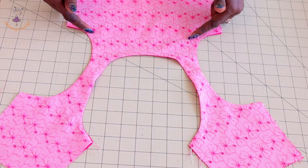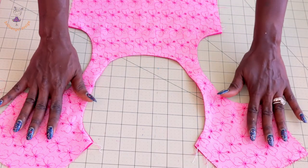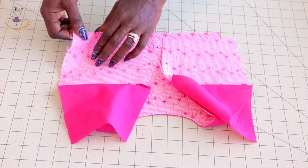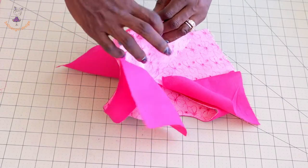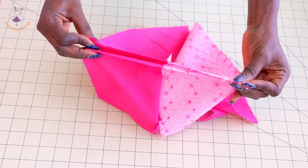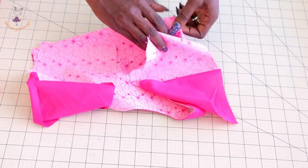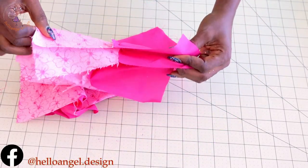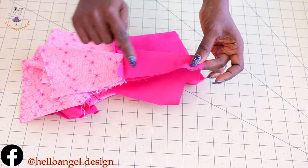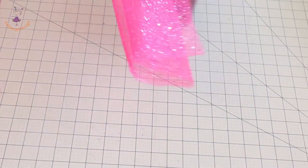I have stitched both armholes and the neckline and given them a good press. This is how it looks. The next step is to put both side seams of the top dress together — pin them properly, main fabric together and lining together, then take it to your sewing machine and top stitch. Repeat on the other side, both lining together and both main fabric together, then top stitch.